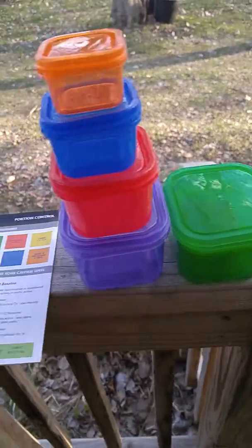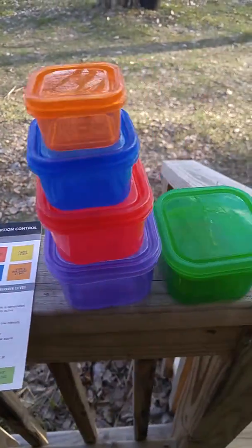So overall, this is a fantastic set, and I use the little containers almost daily to take things to work in.